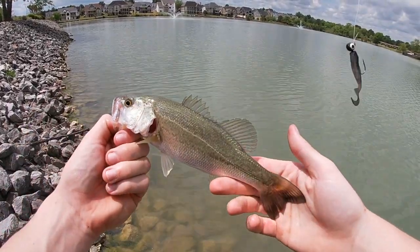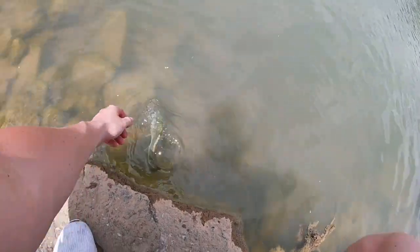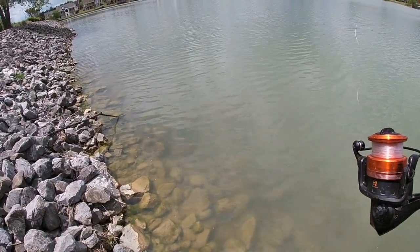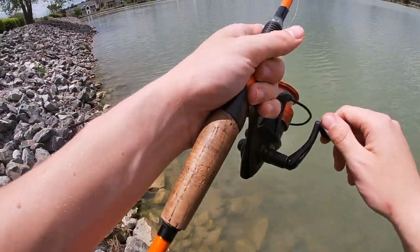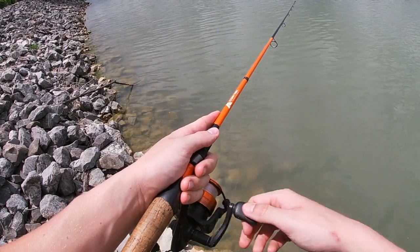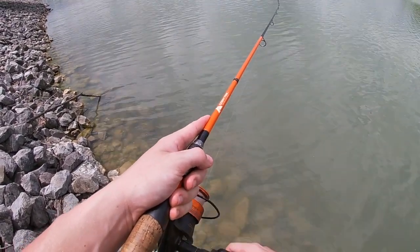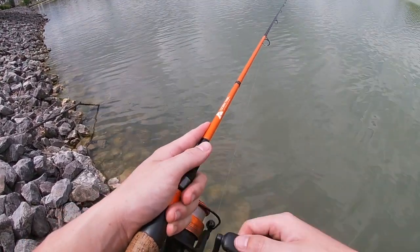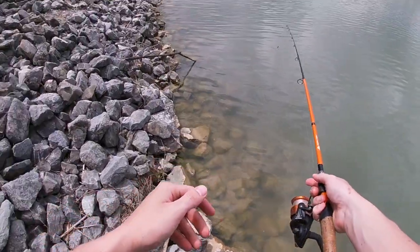Look at that, guys — a little bass right there. See ya, buddy. Get big. Do a 10-pounder for me one day. When I throw it out there, I let it sink so when I reel it in, it's right on the bottom of the rocks — that's why I reel it in really slow. You can get hung up doing this really easily, but you gotta be able to finesse it over rocks, sticks, stuff like that. If you lose a couple lures, it happens — it's what you gotta do to catch them.